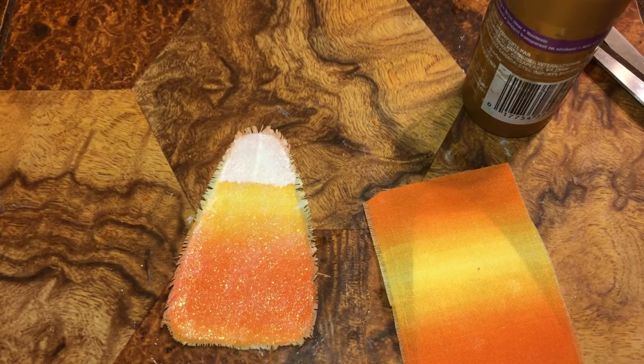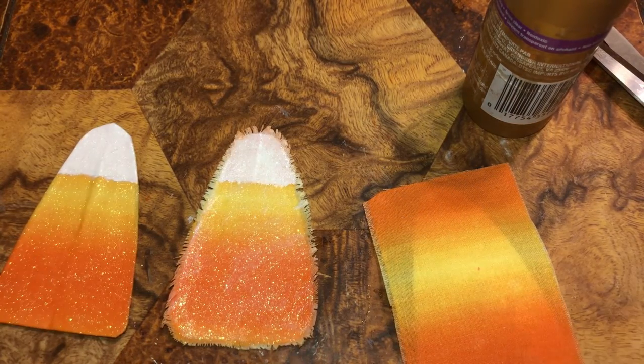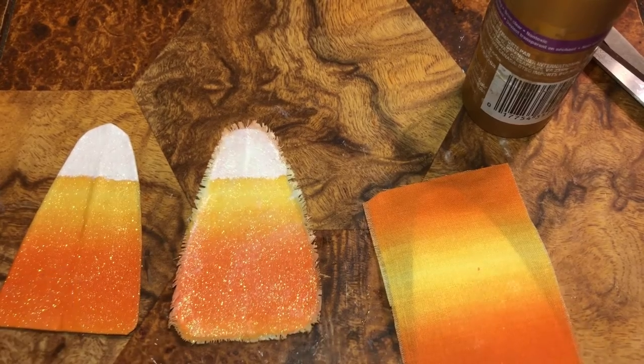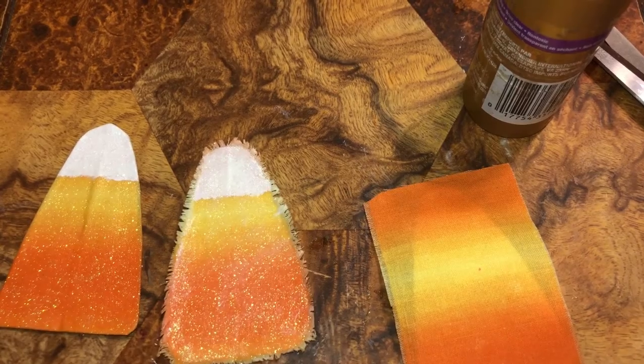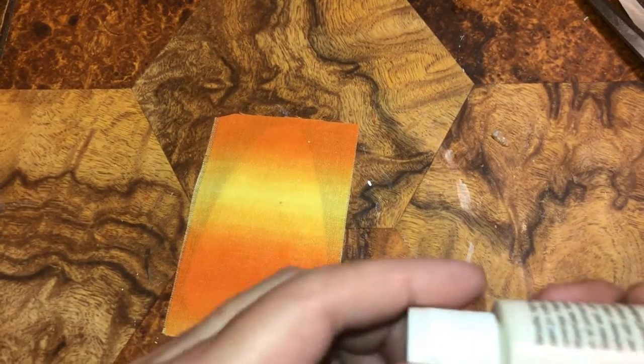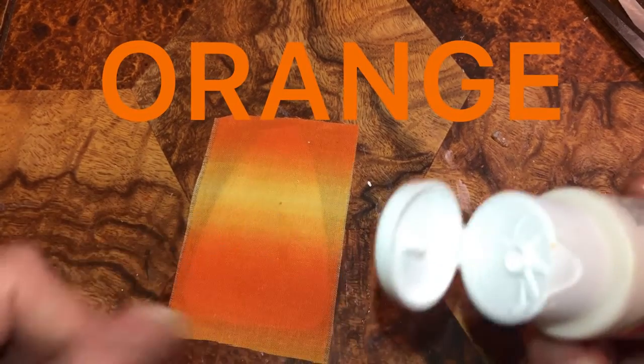I wish you guys could tell me which one you like better — this one or that one. I kind of like that one; I know it looks scrappy but I like it. You can use gloss white if you want, gloss yellow, gloss red — paint, paint.